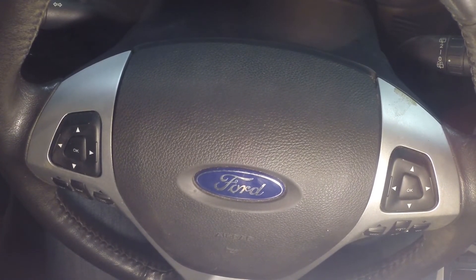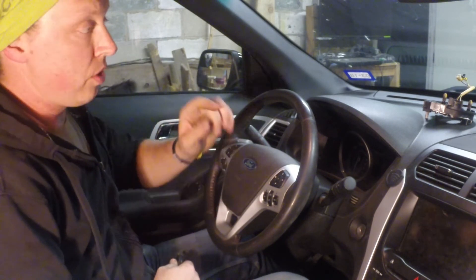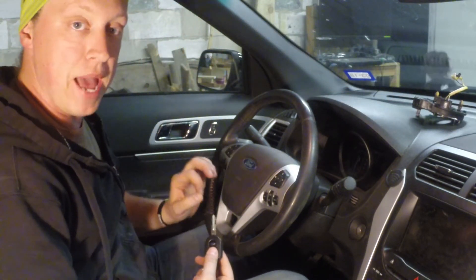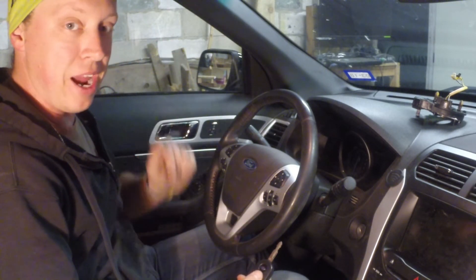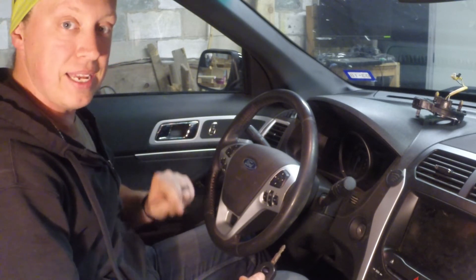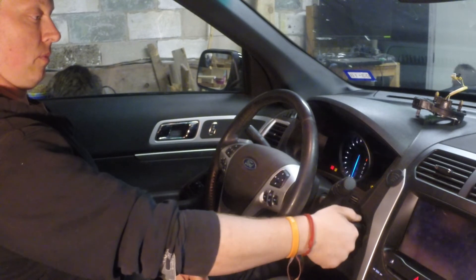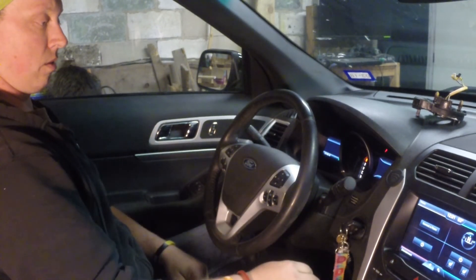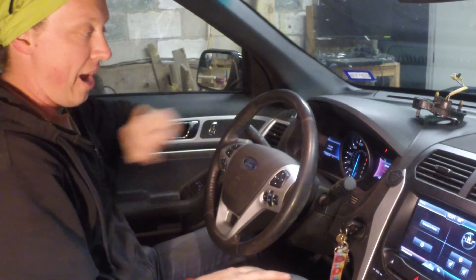Let's plug the battery back in and turn the car on for the first time. To review: we had a broken clock spring that had been hyper-extended, and we replaced it with a working one. We confirmed steering wheel functionality works, but we haven't yet seen if the airbag light is fixed — that might require additional resetting. At minimum, we should get cruise control and steering wheel controls back.